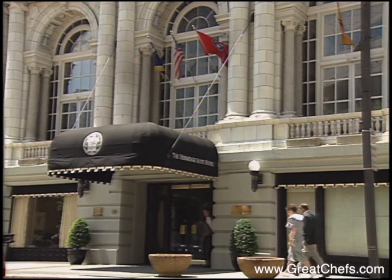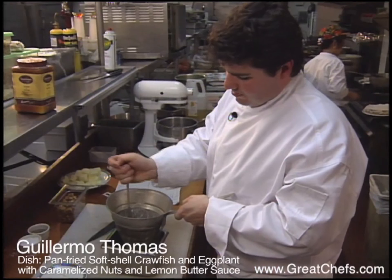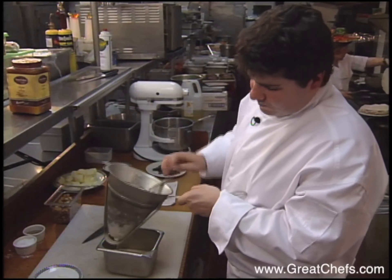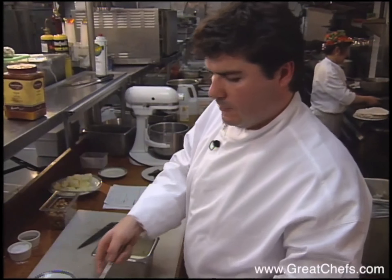The executive chef at the Hermitage Suite Hotel is Guillermo Thomas, fondly known as Willie to his staff. He was born in Spain and raised in Pittsburgh. A Johnson and Wales graduate, he's cooked in Aspen and Cape Cod before coming to Nashville.